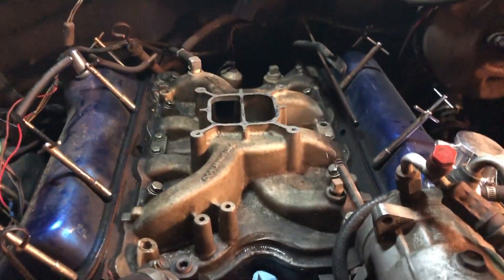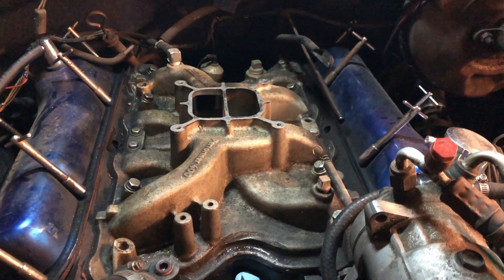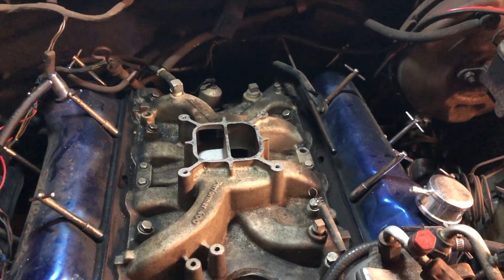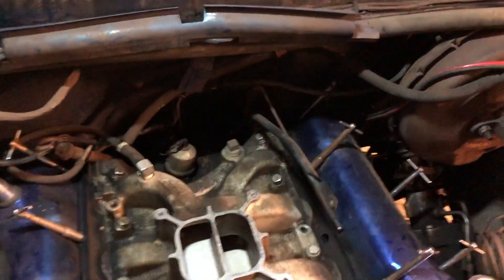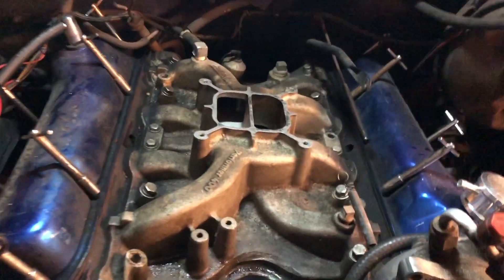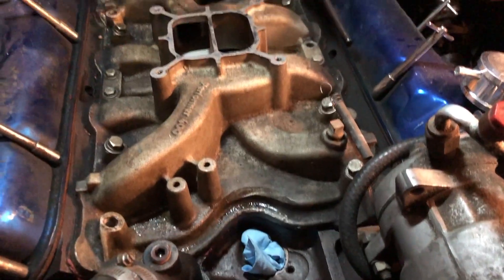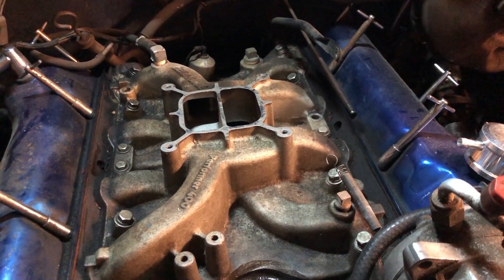Quick update: got all this stuff off the top here. I just wanted to mention — probably common sense, but you might not think about it — just use a Shop-Vac. I just got done vacuuming all this crap out of here. Debris and dirt lays around the edge, and obviously once you start pulling this up you really don't want crap going down into the engine. That'll make the job that much harder.